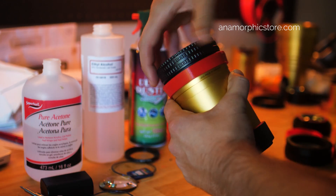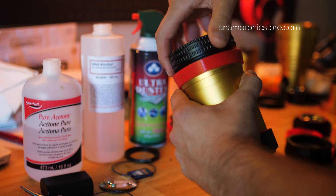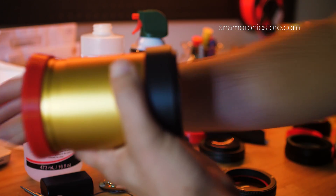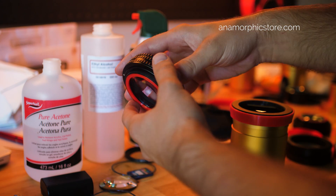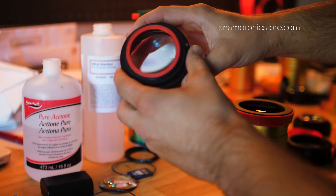You can start by removing the single focus from your anamorphic setup. Most anamorphic lenses — this is the anamorphic part — set to infinity. This tab is attached to a taking lens, and that's also set to infinity. And then this element here allows you to change focus.